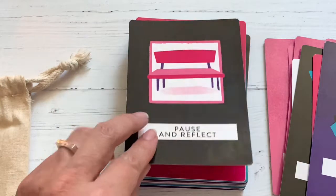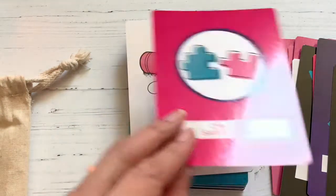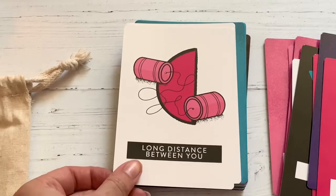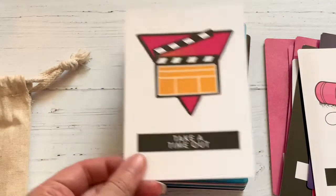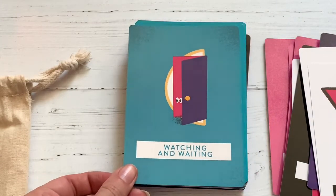Even though this is a simple-looking deck, I can actually read with it on its own. Usually with a more simplistic deck, imagery-wise, I like to pair it with tarot cards, but I've been doing okay just reading with this and doing spreads on its own, which I think is pretty cool.